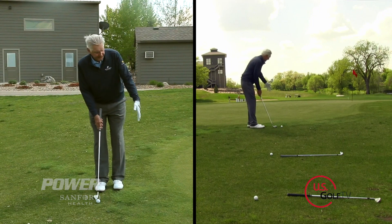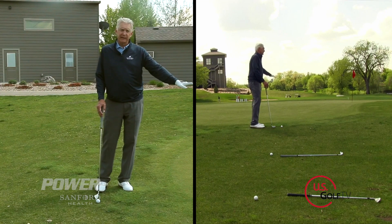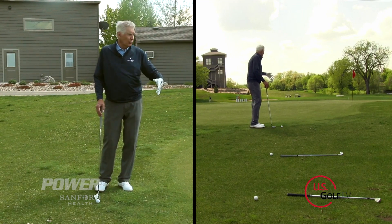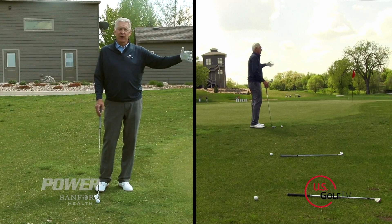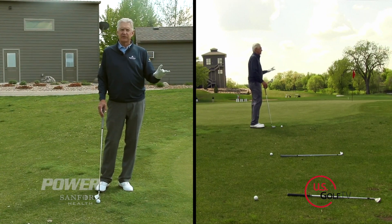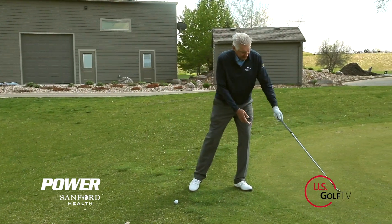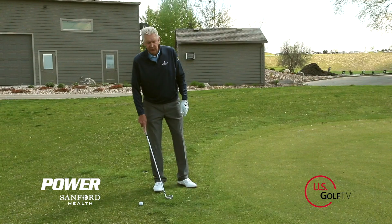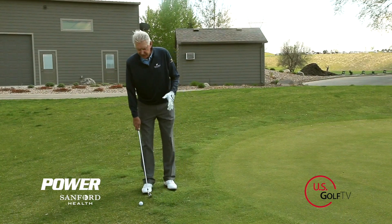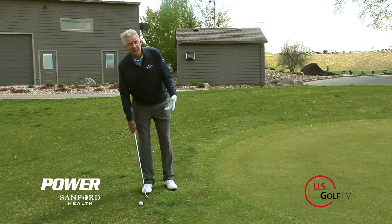My idea with chipping the ball is I want to get the ball on the green as quickly as I possibly can and let it roll out — like you've putted the ball — versus lobbing it in the air and trying to spin it and control that spin. That's much harder to do. If you can putt the ball, putt it. But if you've got enough bad grass between yourself and the green, you obviously can't.